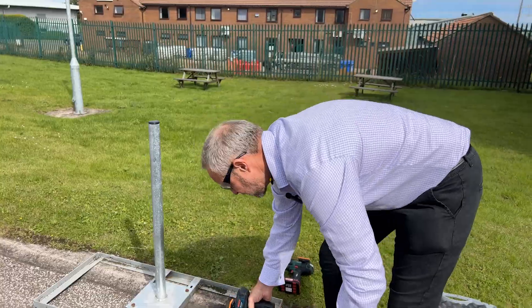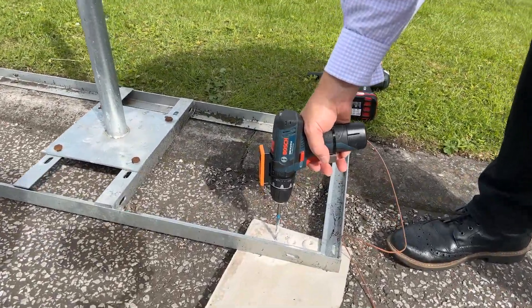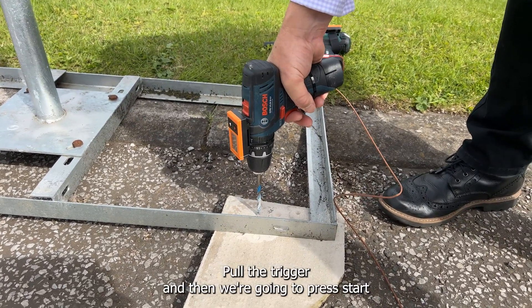Simply place the tool to work onto your workstation, pull the trigger and then we're going to press start.